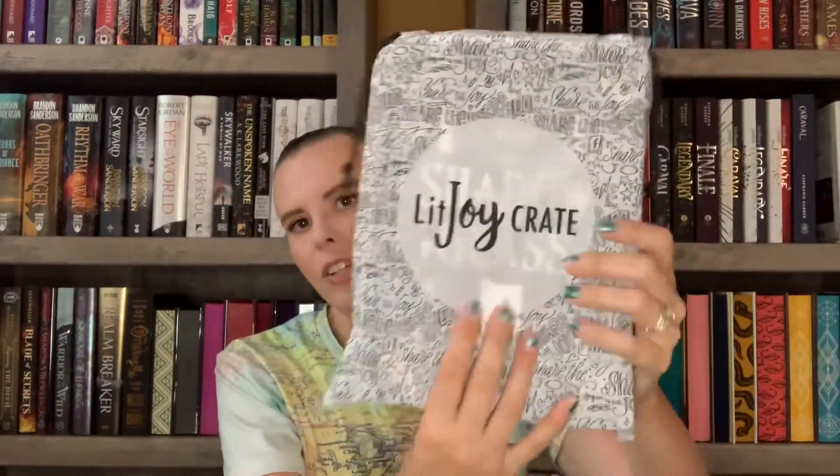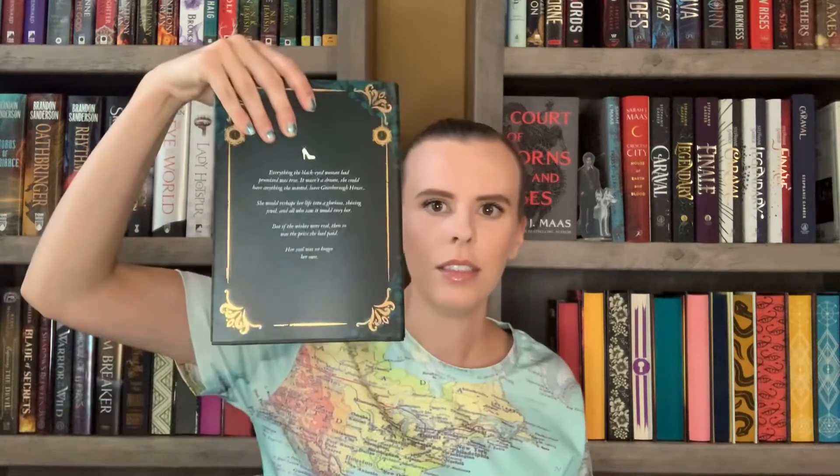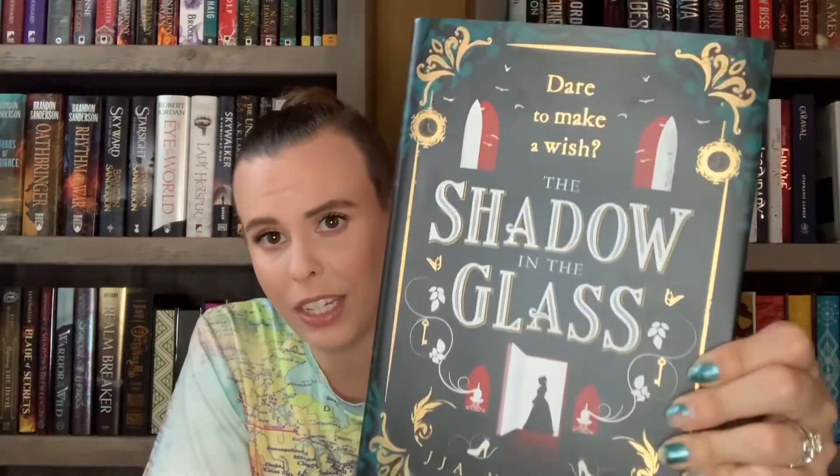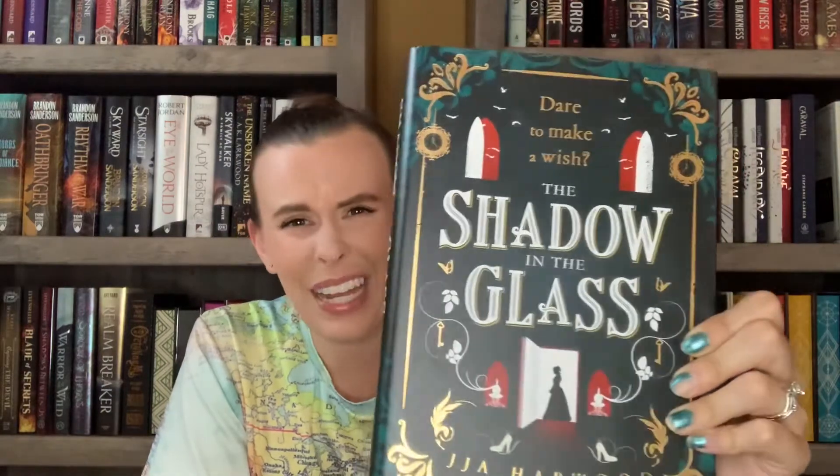Now for the book - it comes in a pouch that's black and white with cute designs on it. The front says Lit Joy Crate, and you can kind of see the book through it. I didn't spoil myself at all so I have no idea what this book is. Opening it up - oh, it has sprayed edges that are really pretty, and I love the gold foiling. This is The Shadow in the Glass.